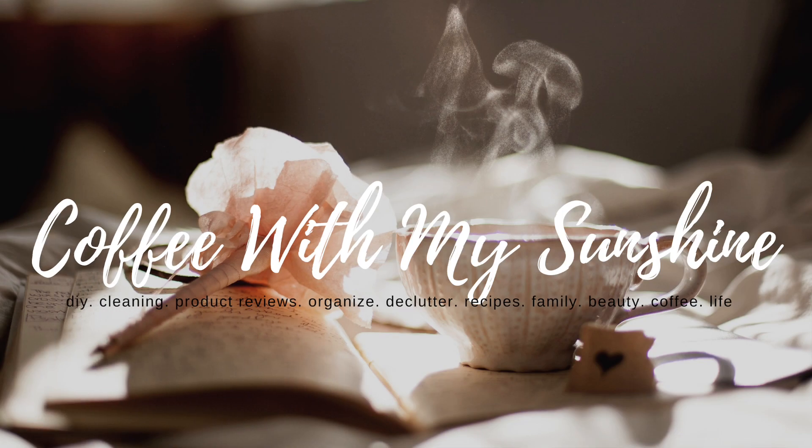Hi guys and welcome back to Coffee with my Sunshine. Today's video I am really excited for because I am inviting you to do a challenge with me. This challenge is something that I try and participate in almost every month if I can. It's called the Look for Less Challenge and it is hosted by Yami from The Latina Next Door. She hosts this every single month and each month she has a different co-host. When she contacted me and asked if I would be her co-host for the month of May I was so excited, so thrilled, because this is one of my most favorite DIY challenges that I participate in.